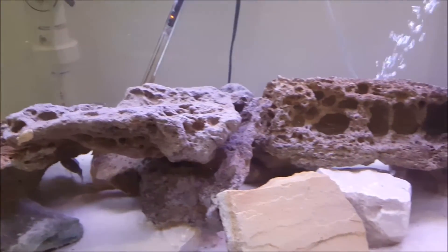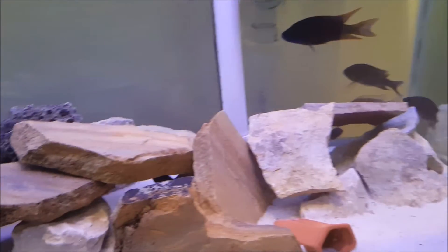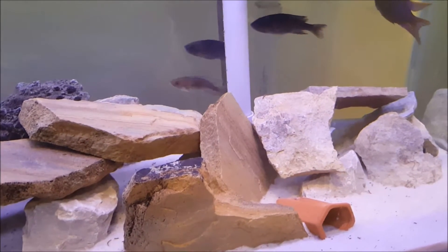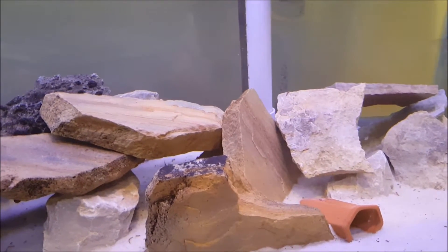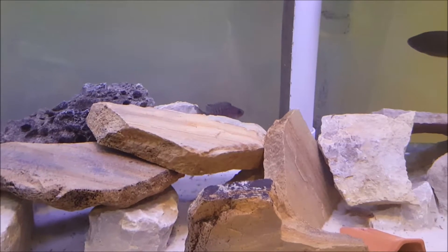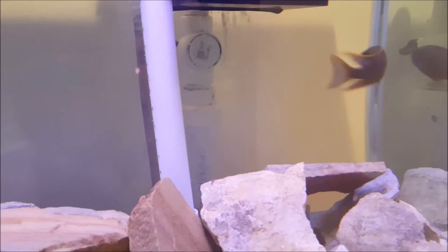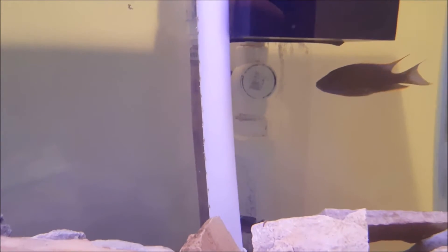I went out and got 10 more Lawandas, so now I have 16 total in here. From what I could tell, I have five males and 11 females. I'll be selling two of the males right away and hopefully keeping the other two including this big guy, so that'll be three males and 11 females, if my math is correct.